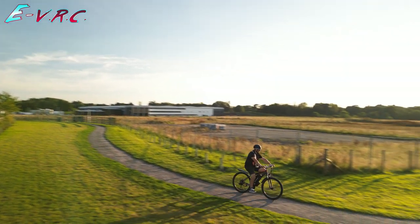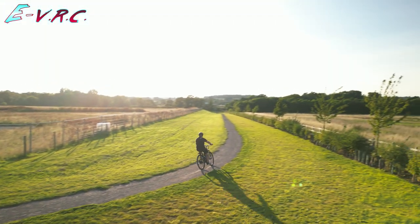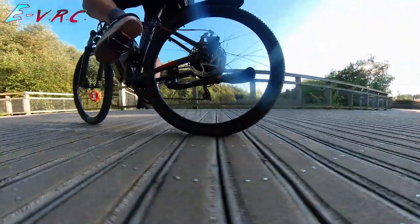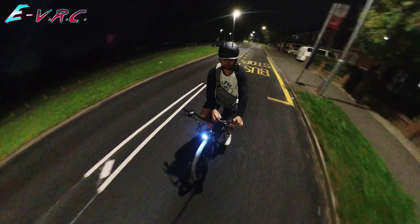Before we do some top speed runs and take the bike along some mountain bike-type paths, let's do the unboxing, because the brands that send these things always want me to — and I bet four people really love them for the ASMR.